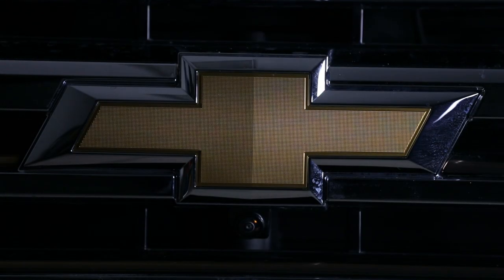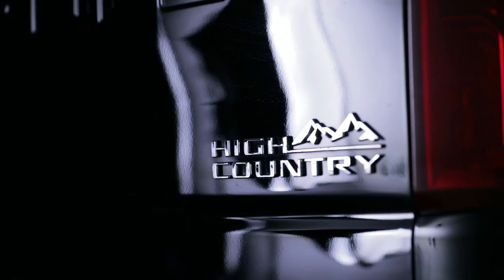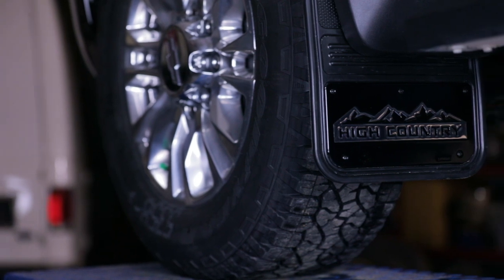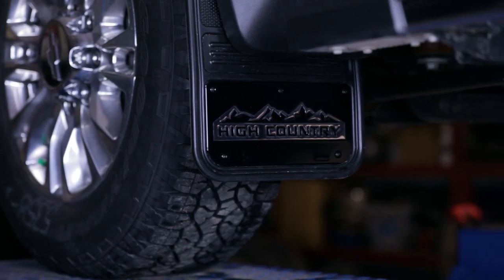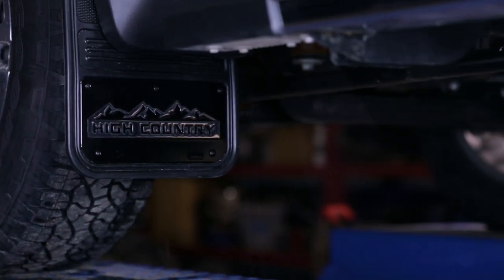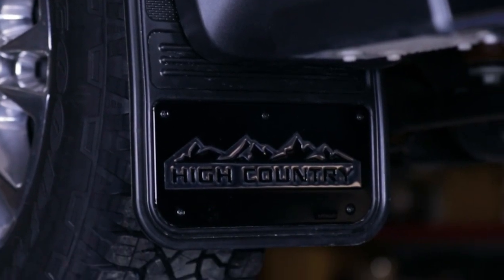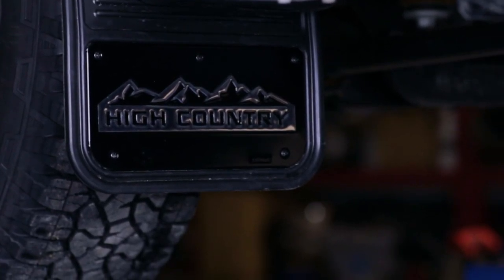Welcome to another Truck Hardware installation tutorial. Today we are installing our Gatorback rear mud flaps on a 2020 Chevrolet Silverado HD. These flaps are a great way to protect and improve the overall look of your vehicle. Remember, this video is to be used as a companion to the included installation instructions. Let's get started.